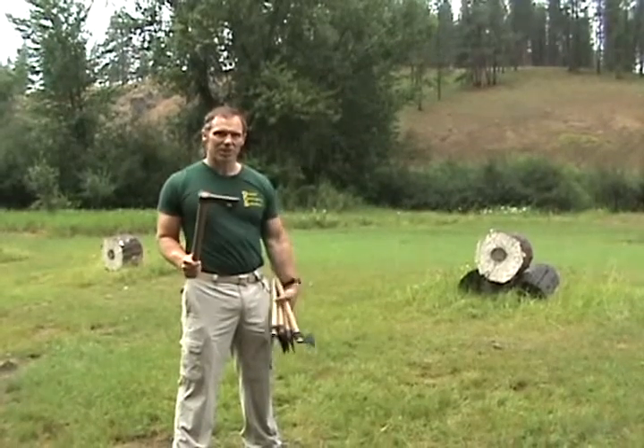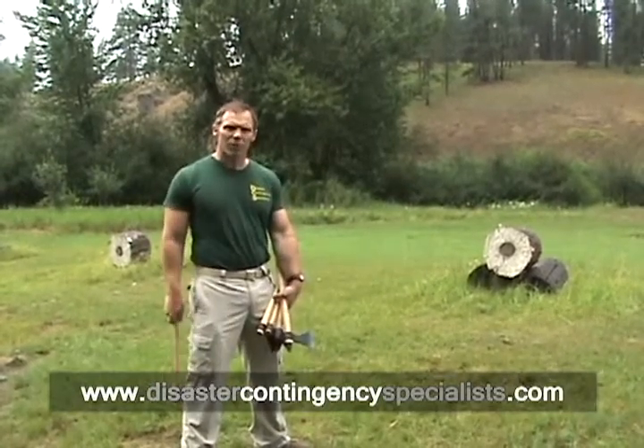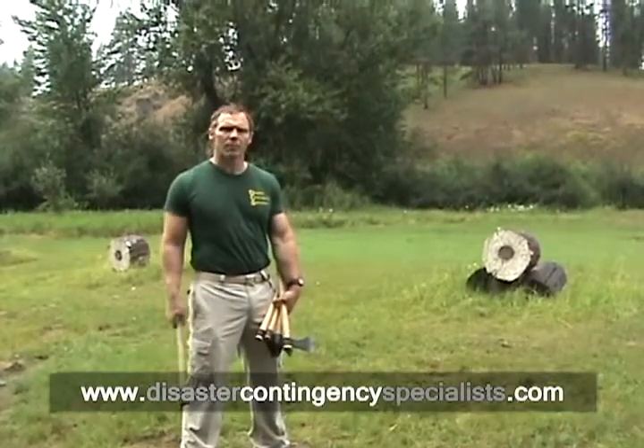Welcome to the disaster contingency specialist tomahawk video. There's been some things in the news lately about tomahawks, and there's some TV shows where people are prepping for doomsday. There's a guy on there that had his buckskins on, and he's supposed to be some sort of kung fu mountain man showing you how to use a tomahawk as a weapon.